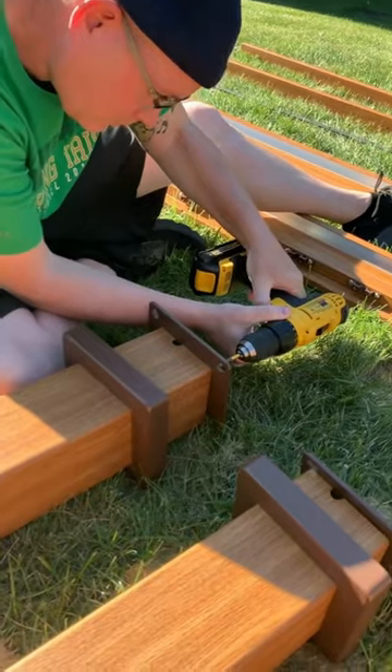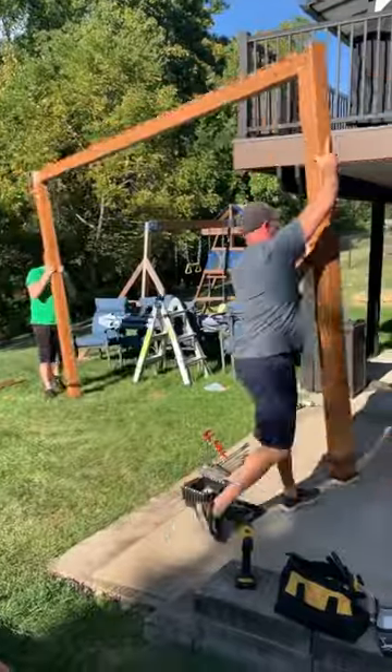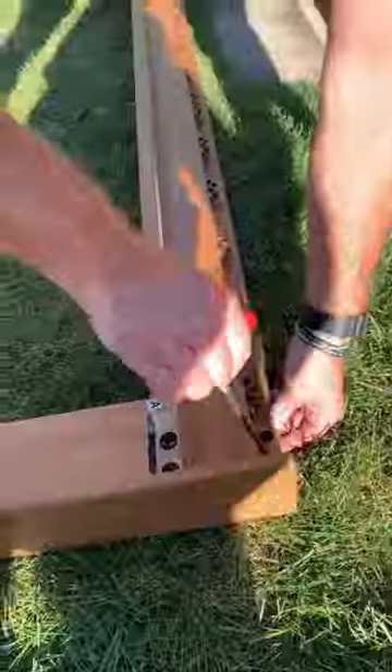After snapping the base of the pergola together, by far the most time-consuming part of this project was screwing all the slats. In total, I would say this project took the two guys about three hours.